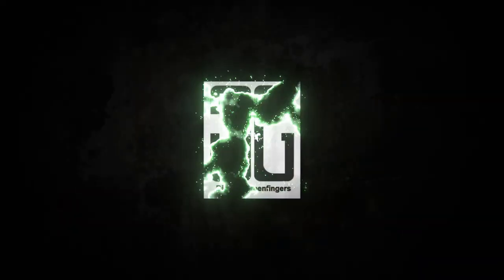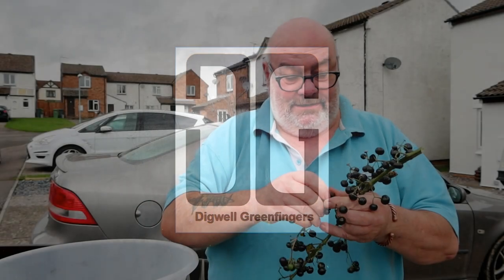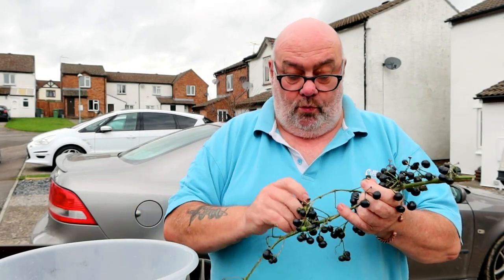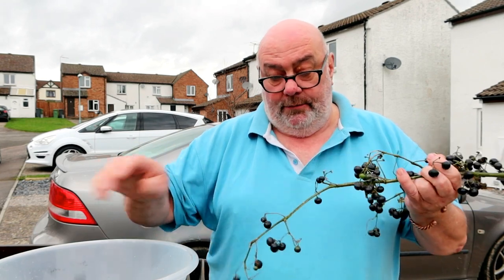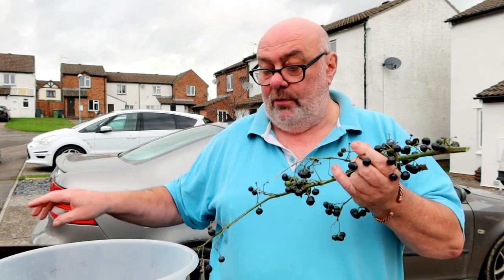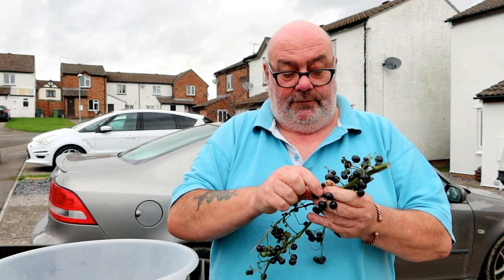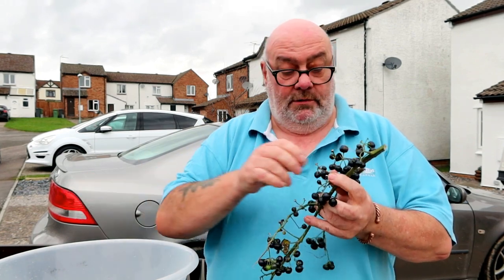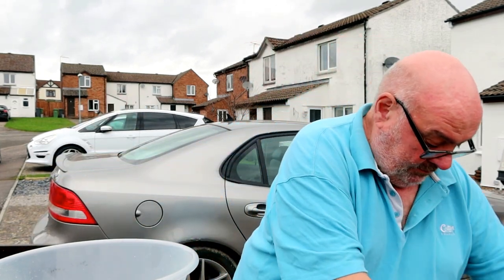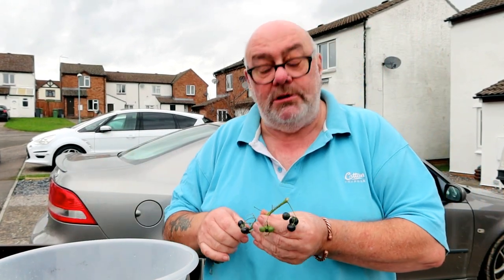So what we're doing now is picking these. I'm going to give them a good wash, stick them in a bag, and freeze them overnight — that's the best way to get them split open, rather than pricking them with a needle, which will take forever and a day. I reckon I need about a pound or something. I'm going to pick the best from each bit of branch and I'll get back to you in a minute.